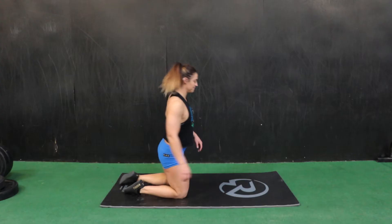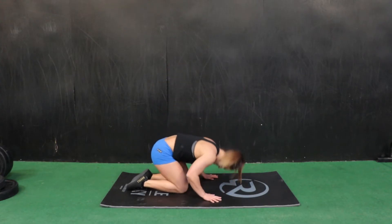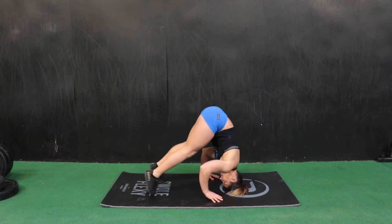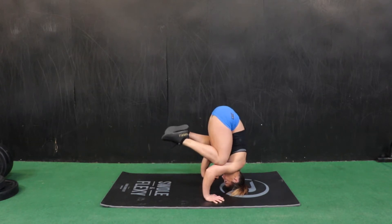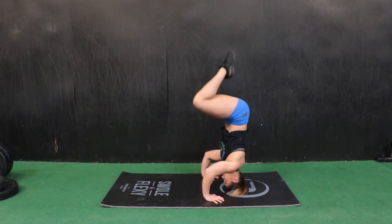Tripod to headstand. To start this, you're going to create a tripod position between the head and the hands. You'll lower your head to the floor and place your hands out in front of your head to create a tripod.